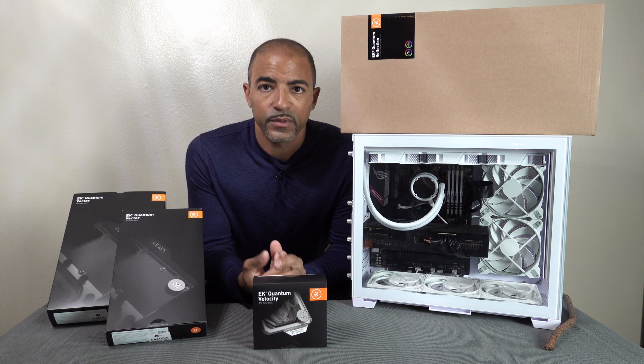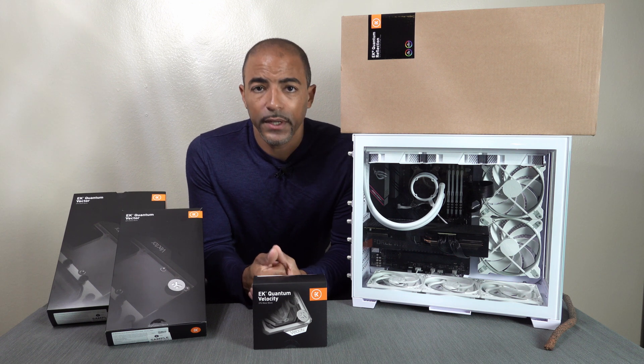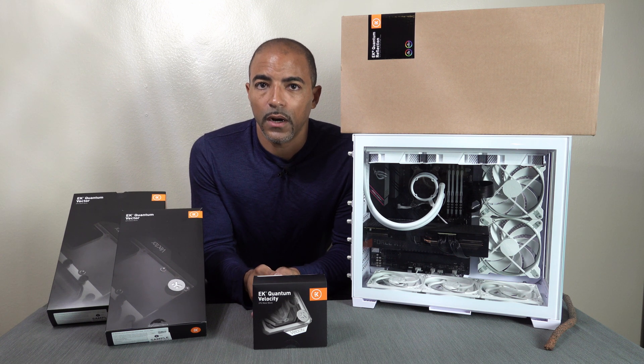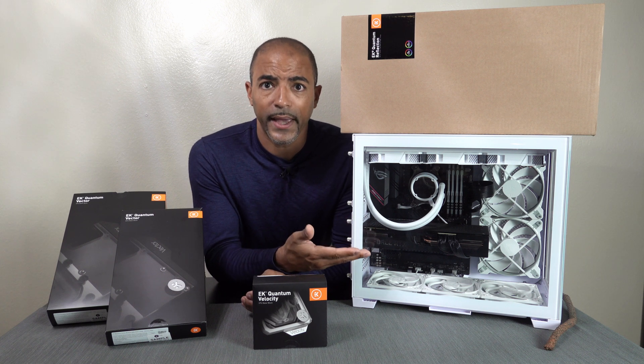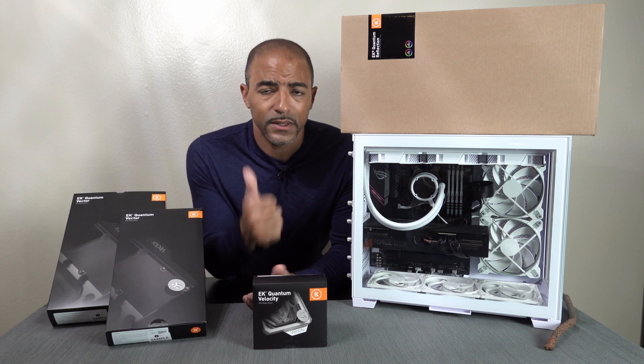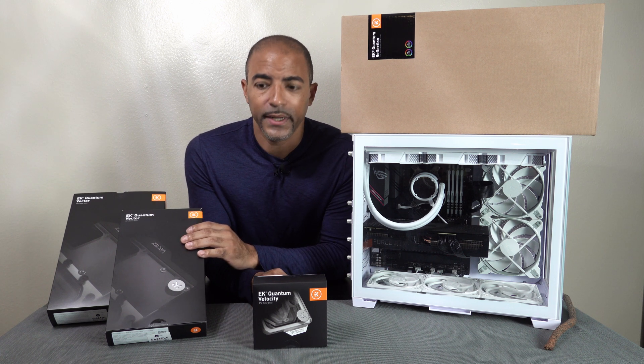So a very capable system, especially for video editing, obviously with the 3090. What we're going to do here is really see what the differences are from air cooling — and this has been a pretty decent air cooler on this 3090, so good job HP — but this is going to kick it up a notch.